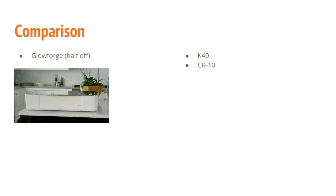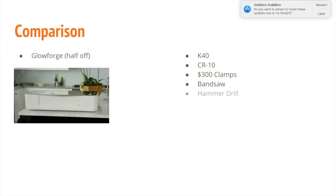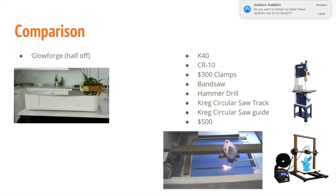I bought a CR10, $300 in clamps, a Rikon bandsaw, a hammer drill, a Kreg circular saw track, a Kreg circular saw guide — and I still have $500 to play with. So I'm building out a new shop, which is something I've wanted to do for a long time. I have watched tons of maker videos and I want to be a part of that community.